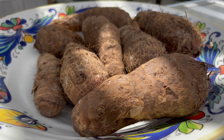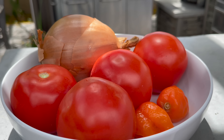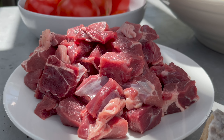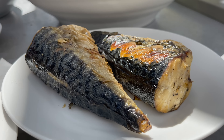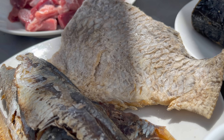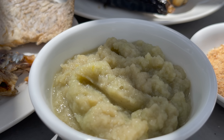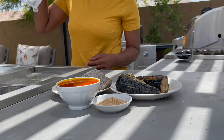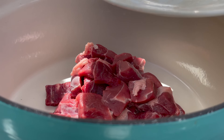So we have a cocoyam — you can normally find this in the Asian supermarket. We also have some tomatoes, peppers, and one large onion. We also have some beef cut up into bite-sized pieces, some smoked mackerel, some herrings, and kobe, which is salted and sun-dried salapia. For flavor, we have some blended onion and ginger, some shrimp powder, and our palm oil.